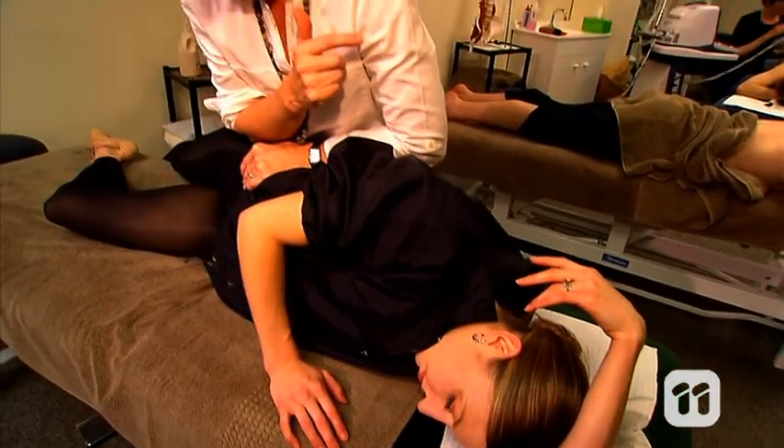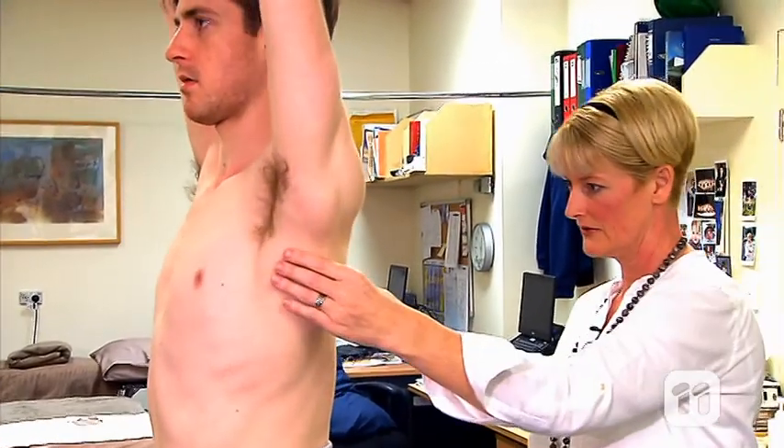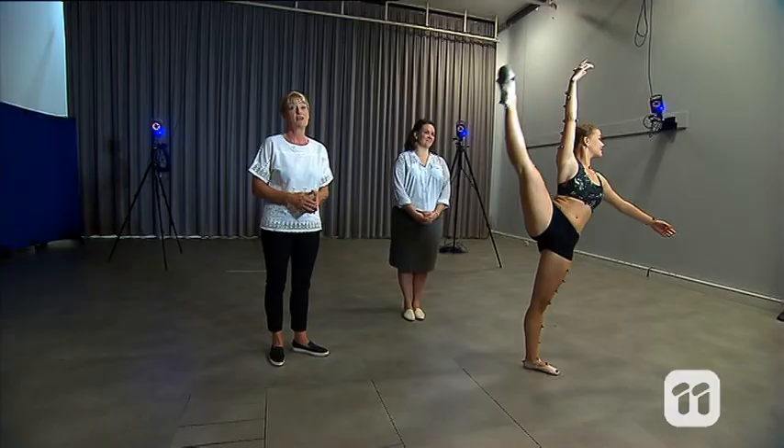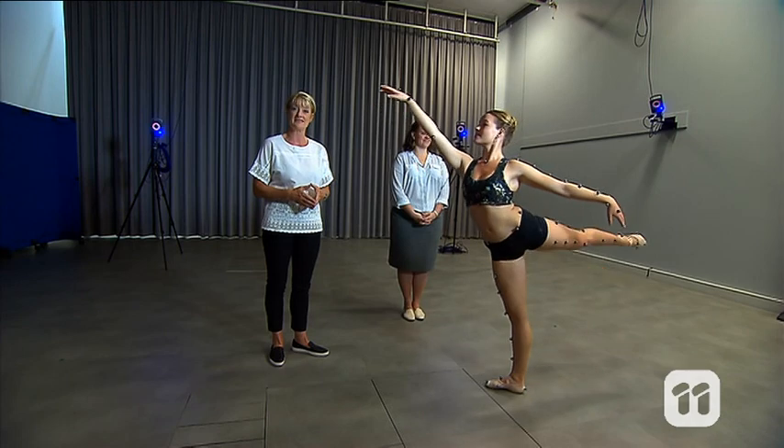As physiotherapists, we also use this information to figure out where injuries might be coming from and how to treat them. We're going to continue to use this technology to look at dancers as well as lots of other athletes. By reducing the injury rate and the need for surgery, we hope to extend a dancer's career and ensure that dancers and athletes have better health.